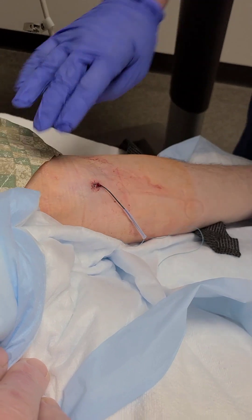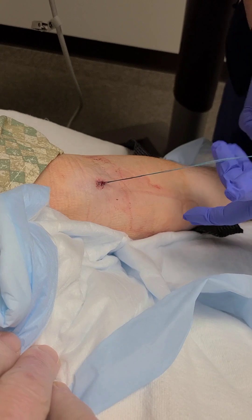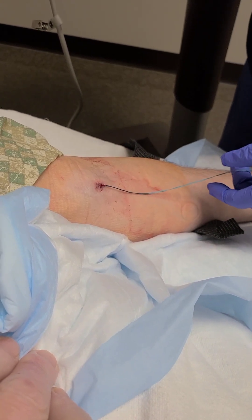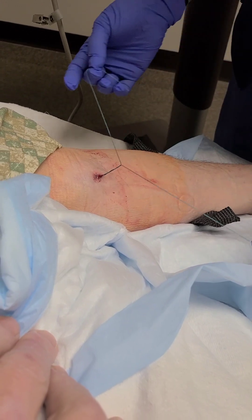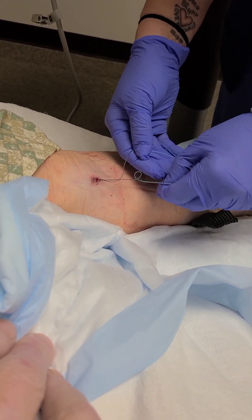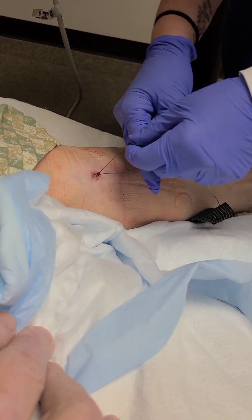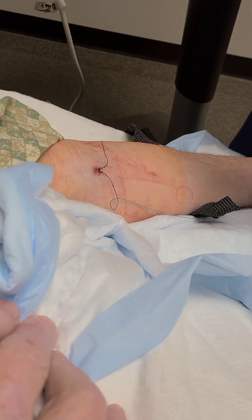Is it tender in there at all? No. All right, so it's doing good. Then I'll take that off. Then you'll have the two sutures here — you're going to kind of try to separate them out. The two ends. Now, important: you only want to cut one of the ends.